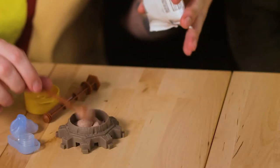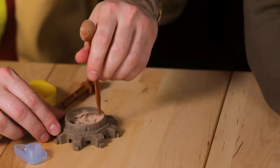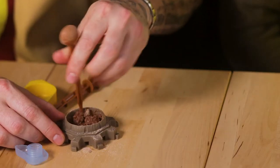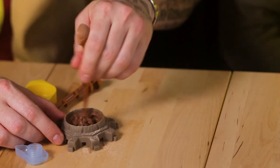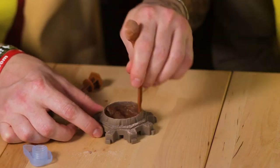Do you guys remember those edible creepy crawlers? Do they still make that kind of stuff? Because that's what this reminds me of. I remember when they used to have boogers and stuff you could make and eat. Yeah, I had the creepy crawler machine. Those things are old. It's pretty much the boys' version of an easy bake oven. Not even boys — I played with it a lot. Actually, it just looks like brownie mix. This could be pretty good.